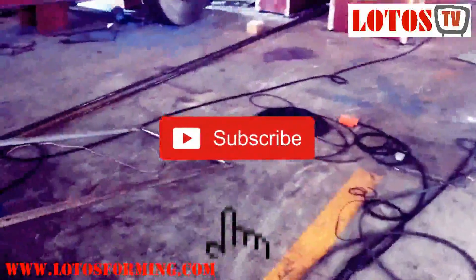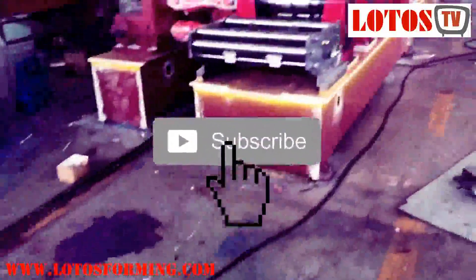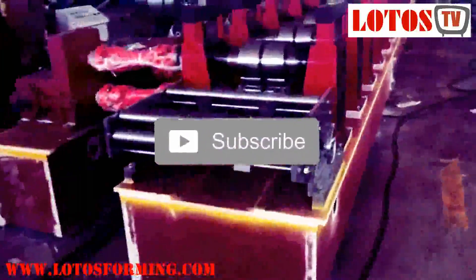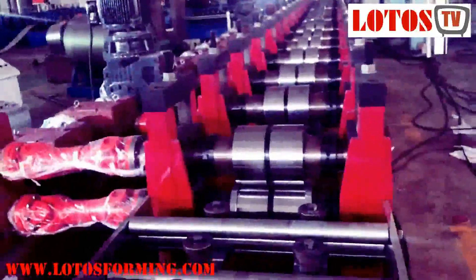So let's go to the machine. From here you can set a loop to increase your speed, your working speed. And here is the roll forming machine. It's currently under testing and painting.